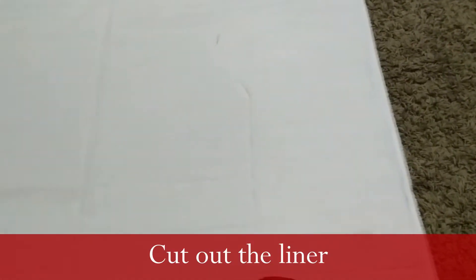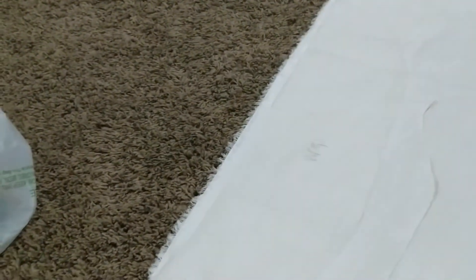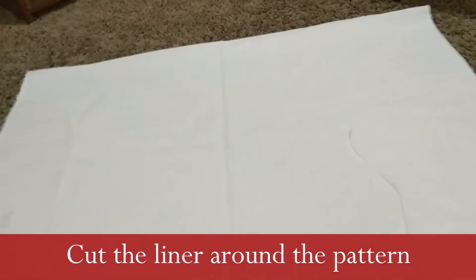Next, cut the liner — I used muslin, which is 36 inches wide. Fold it in half so you can cut both sides of one stocking at a time. I can fit three stockings plus two wraps on one width, so one width of muslin is enough for two stockings. Pin the pattern on and cut it out.